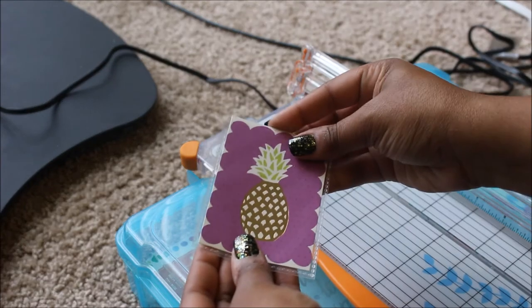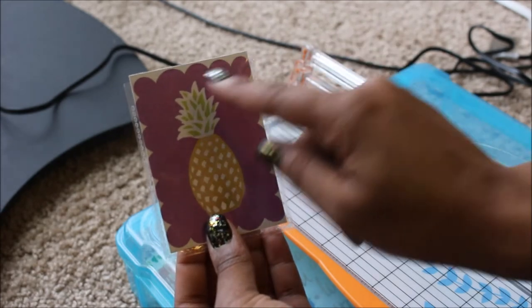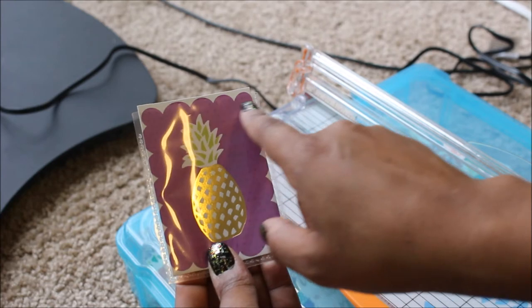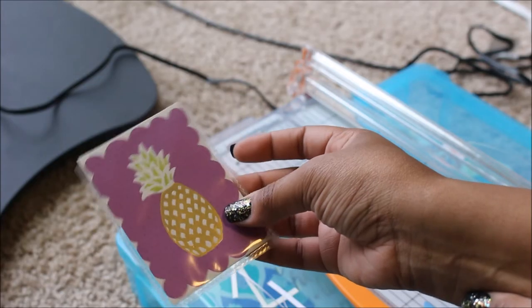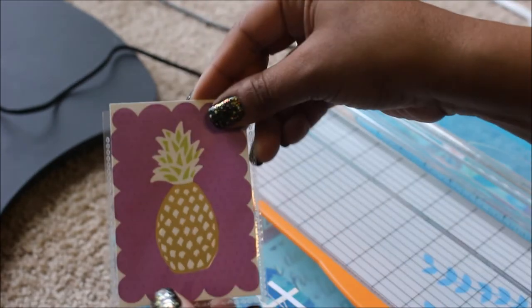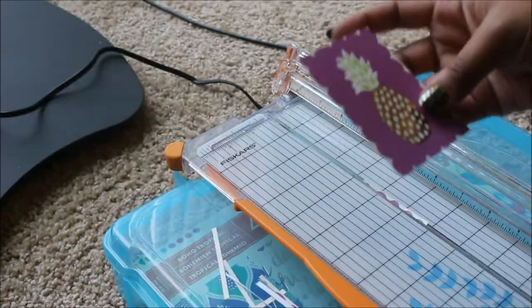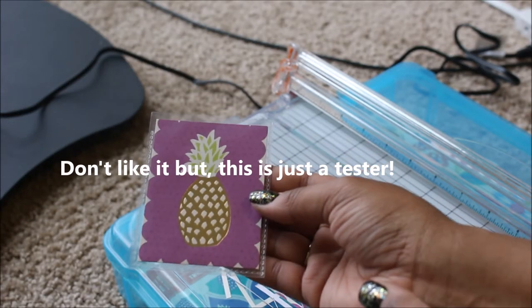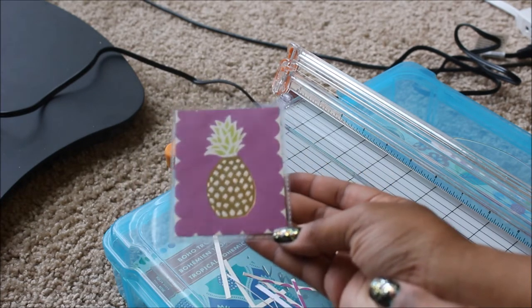I had to trim it, but as you guys can see, it now fits into the shaker. But I need to be able to close it, so I'm going to have to trim just a little bit off the top. That's why I need the proper sleeves. I did have to trim it quite a bit — I really need the proper baseball card sleeves so I won't have to trim as much off these little cards.